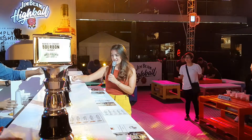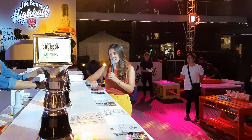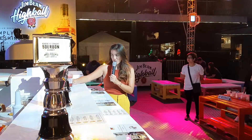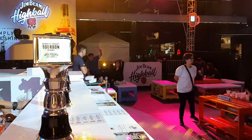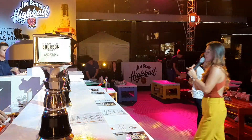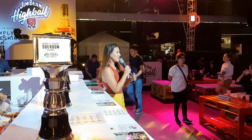As you can see, the fizz coming straight from the draft machine — the Jim Beam Highball draft machine — giving you a super cold, more fizzy and refreshing drink. And of course, let's not forget the fresh fruits. Thank you, Laurence! Who wants this watermelon? And we're down to our last one — the classic Jim Beam Highball.